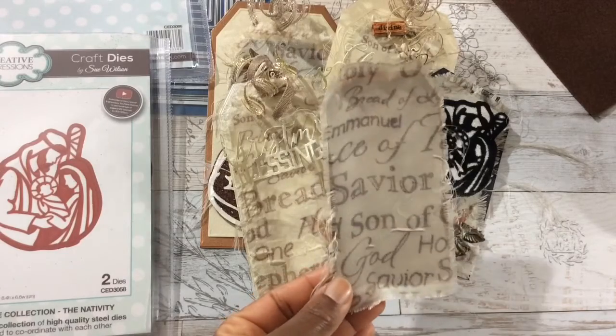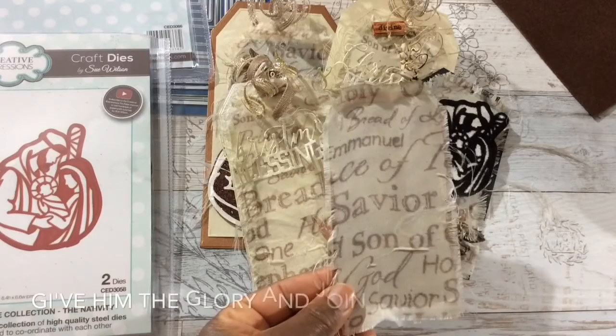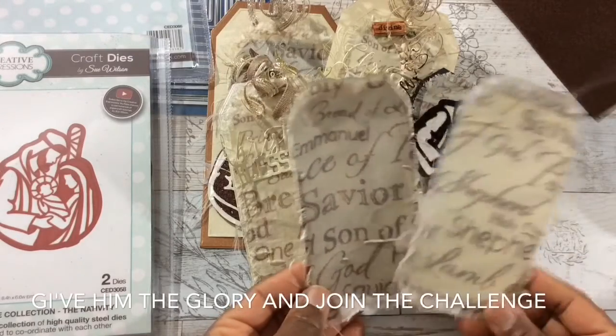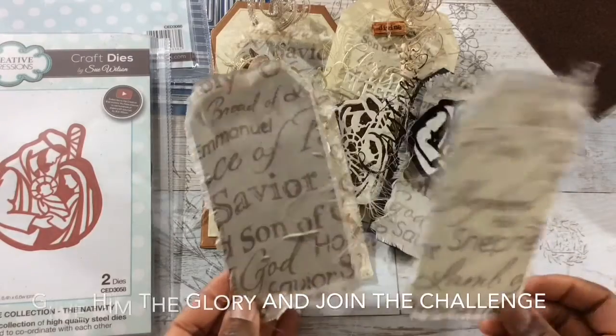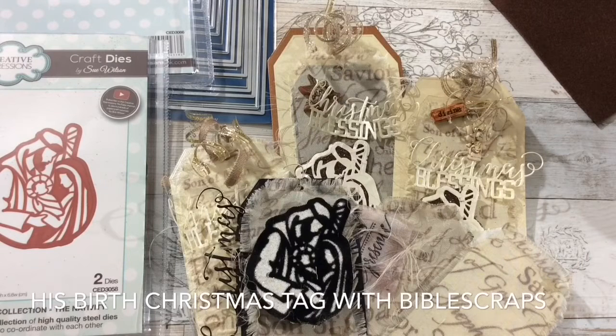I wanted to keep some tags just plain, because once again the beauty is in the message on the ribbon. I have two tags that are dear to my heart because they really speak to what the real meaning of Christmas is all about. I challenge all you crafters out there to use your time, energy, and crafts to give glory to the one whom glory is due by creating your very own 'His Birth' nativity style creations.